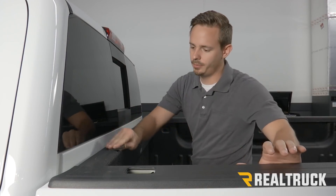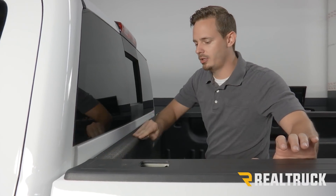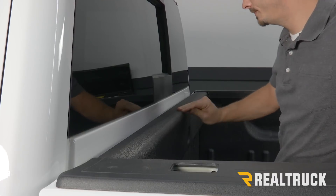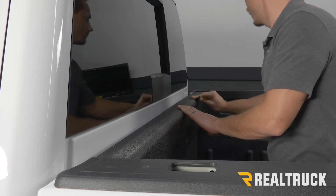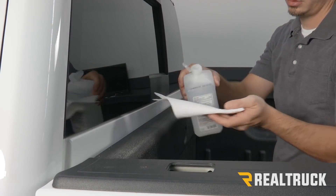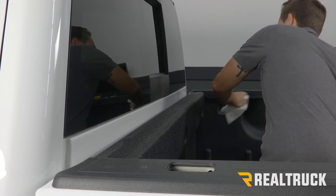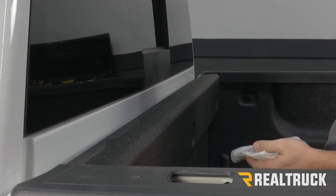We're going to take some sandpaper and scuff up where it's going to attach — that's going to be the inside portion of the bulkhead. We'll go all the way down, then use our alcohol to wipe it down and give that a couple seconds to dry.